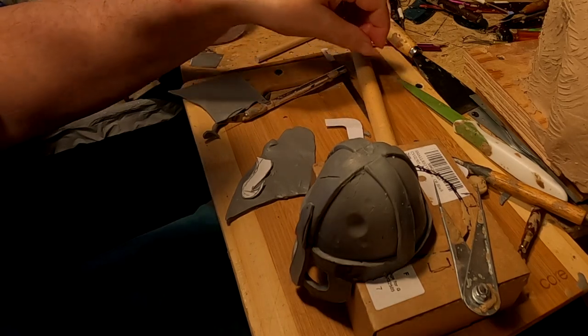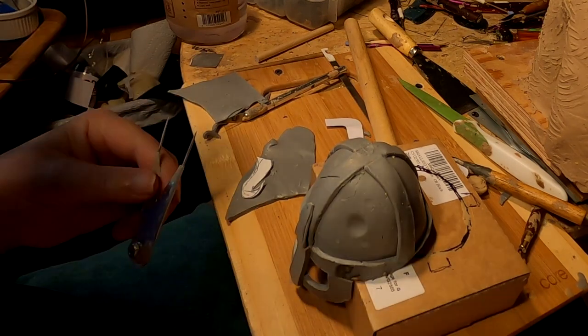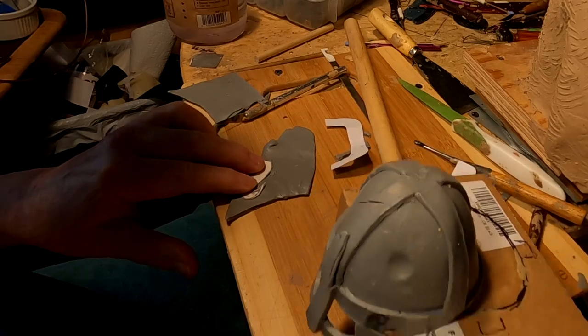I'm going to use my caliper needle to trace this. Let me move this helmet out of the way.